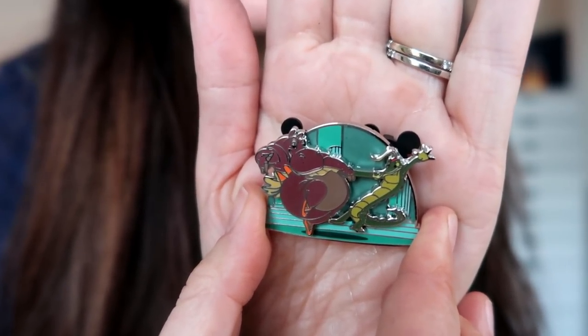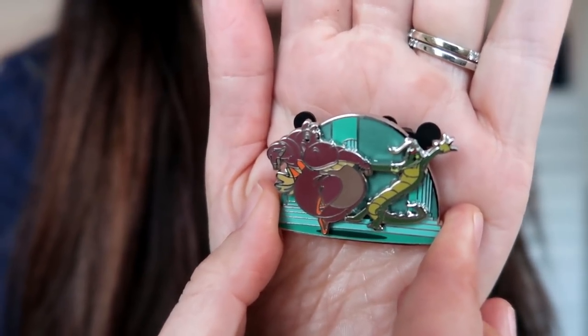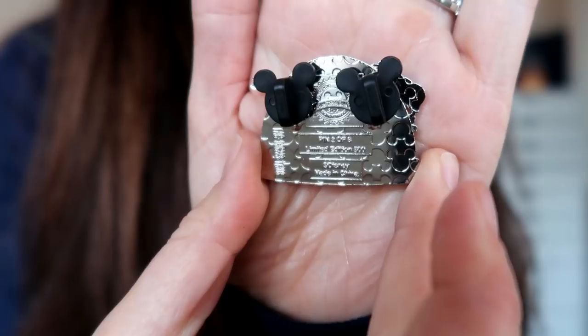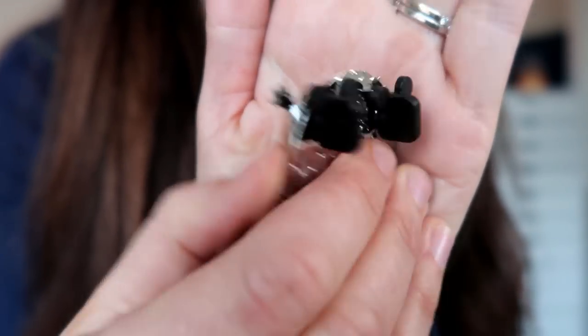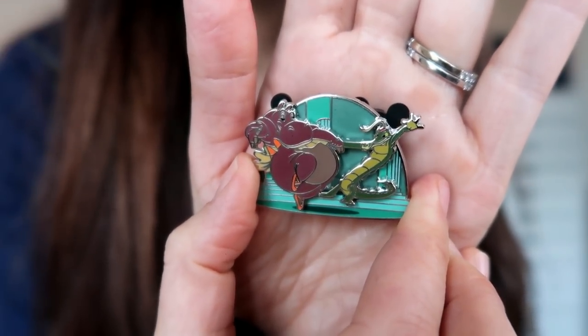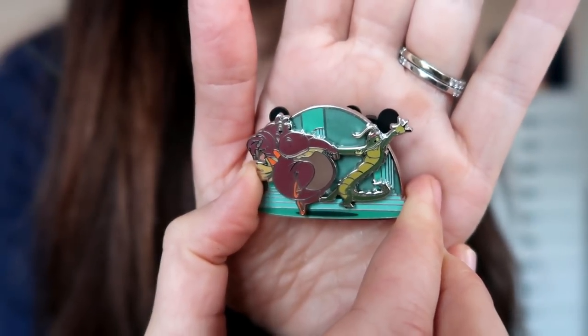So they are having a good time. This is variation number two of six, according to the back of this pin. You can see this is what the back of it looks like — there are two pin backs on each of these pins in this subscription. I like this. This is kind of an iconic Disney scene and the quality is very high. I really like the pin on pin aspect of this one.